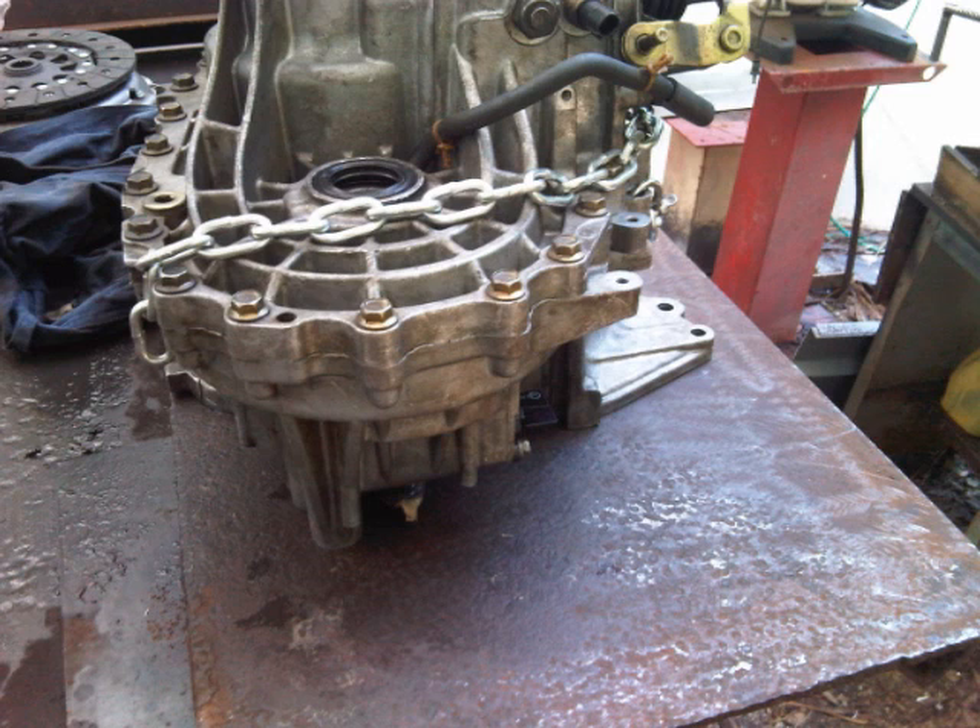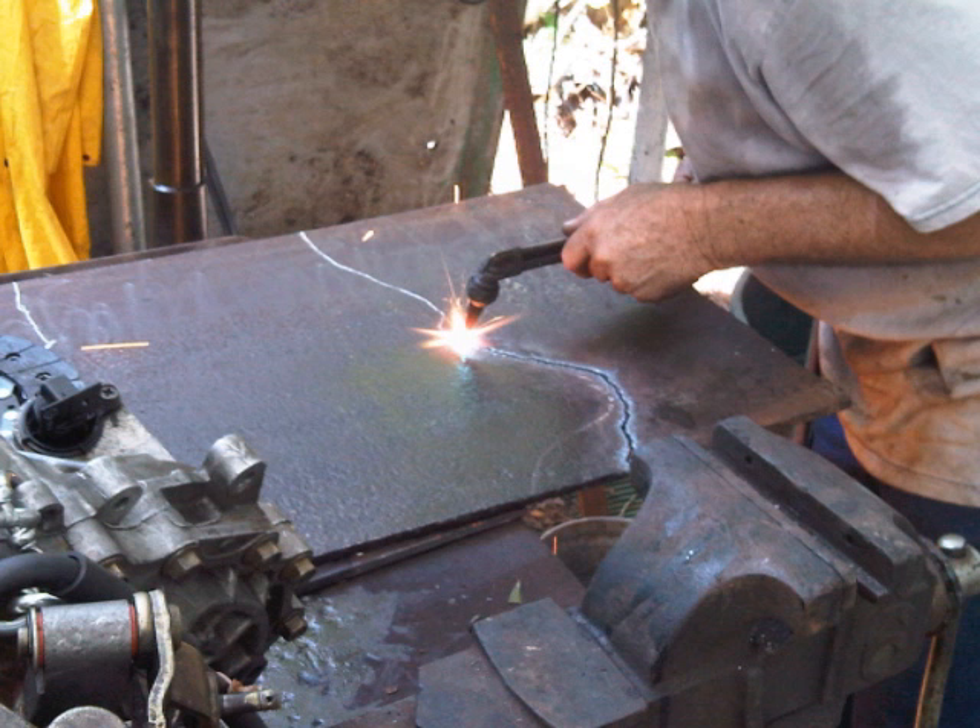The first step is to put the transmission upside down onto a steel plate and with chalk start shaping the form of the transmission. We are going to build two plates: the motor side plate and the transmission plate. With the blowtorch we start cutting the first plate.